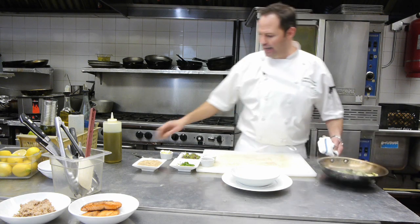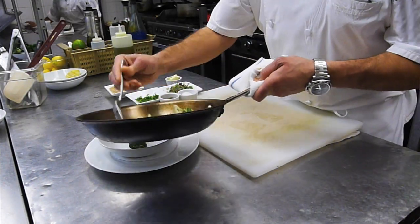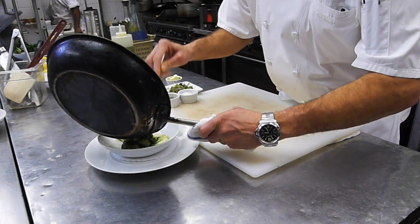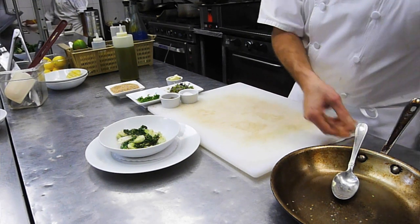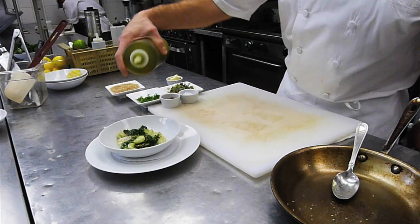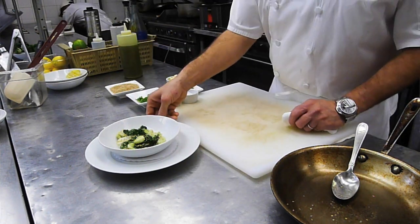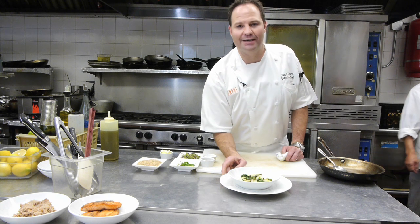So there we go — see how easy that is? We're going to go ahead and plate these, just like that. Beautiful. And what we're going to do is finish this with a few more toasted sesame seeds and a little bit of sesame seed oil drizzle. And that's it. There we have our sautéed bok choy with toasted sesame seeds. I'm Jason Tillman and we'll see you next time.